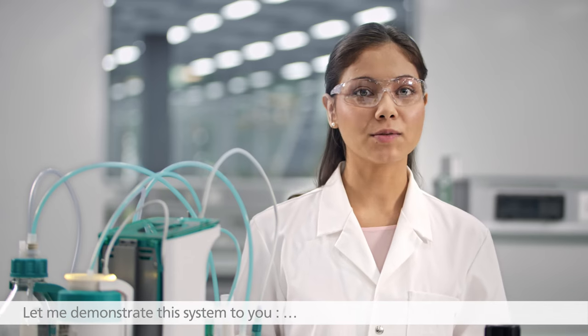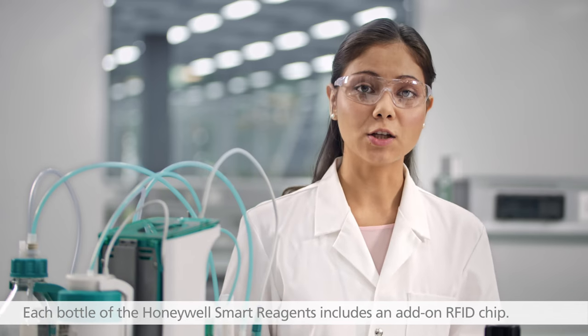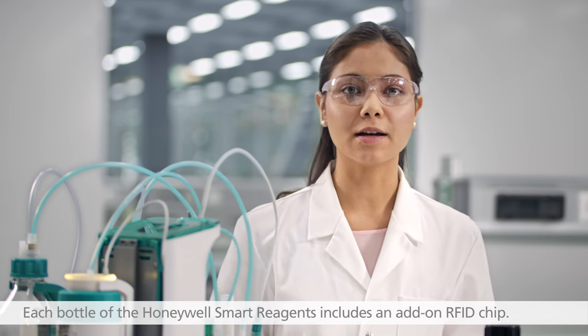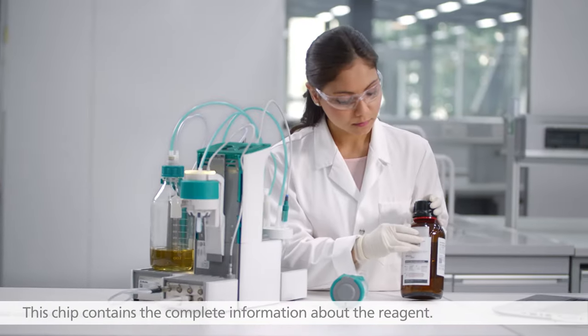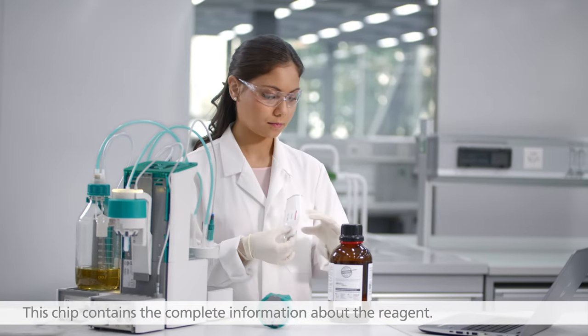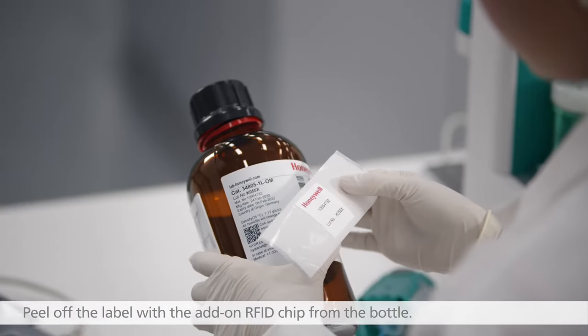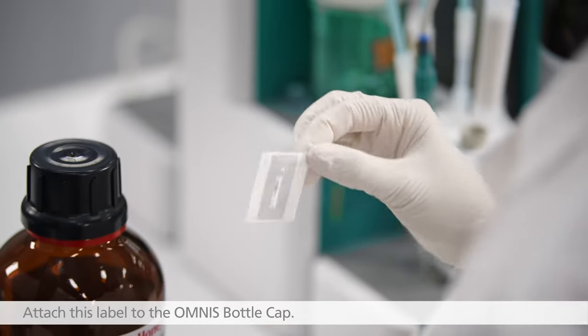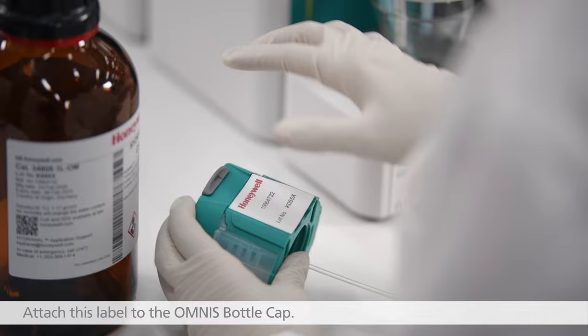Let me demonstrate this system to you. Each bottle of the Honeywell Smart Reagents includes an add-on RFID chip. This chip contains the complete information about the reagent. Peel off the label with the add-on RFID chip from the bottle, then attach this label to the Omnis bottle cap.